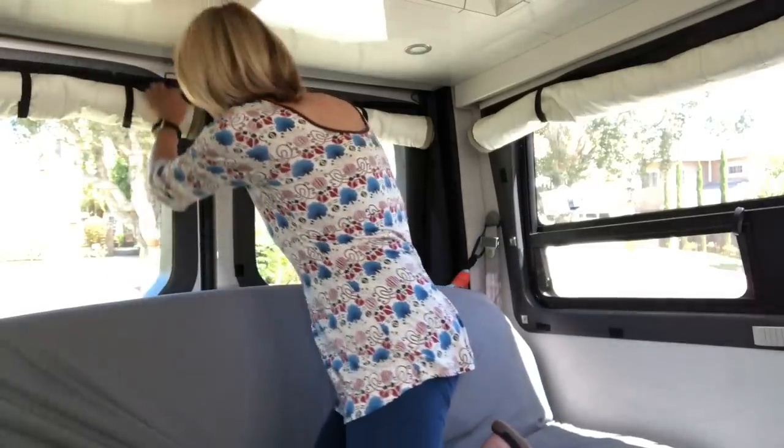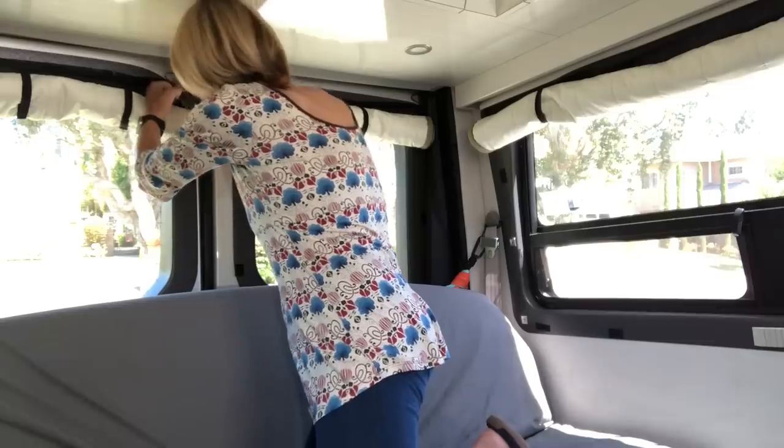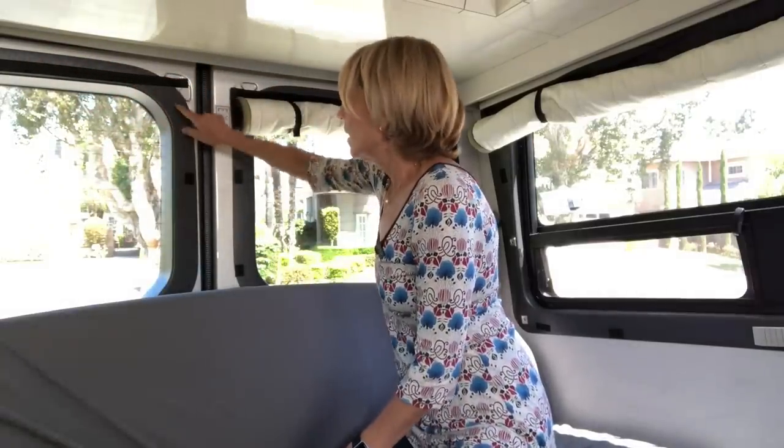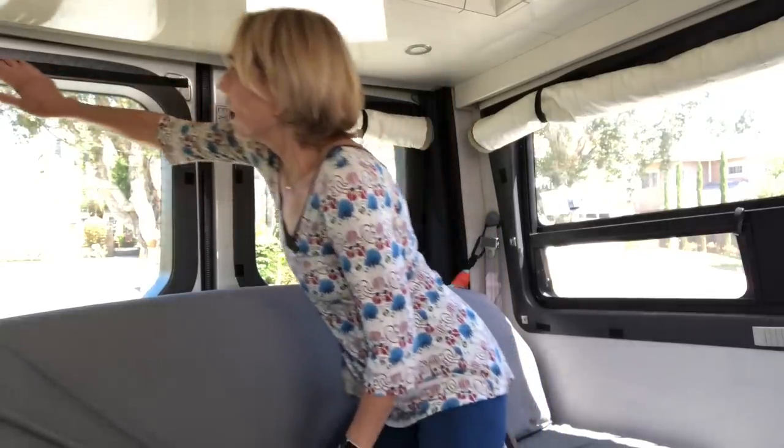We use the drapes I made almost exclusively because they do such a good job of keeping the temperature and light out. I want to talk briefly about those shades I made. The one thing I really dislike about them is that you have to use Velcro to keep them up, because Pleasure Way puts a plastic border around the window — kind of like a frame. Even though I purchased industrial strength Velcro, it still sometimes wants to come down. I think with time it might adhere better to the plastic.